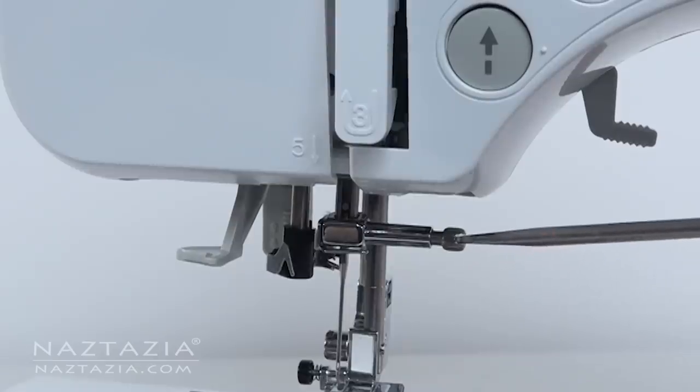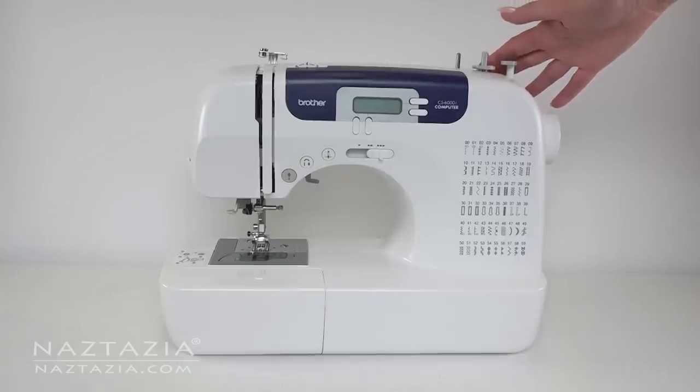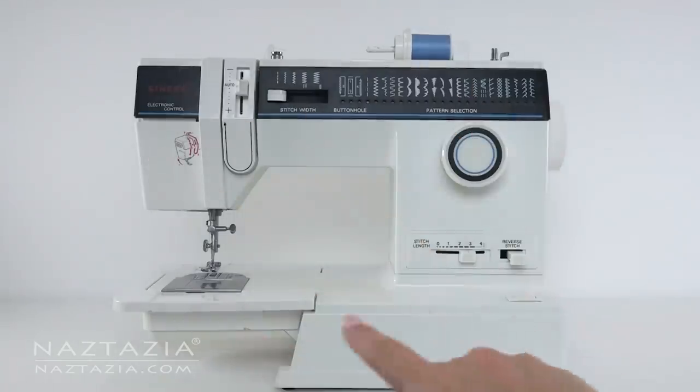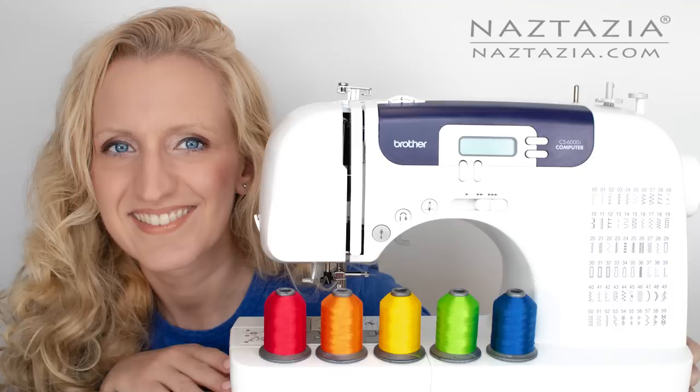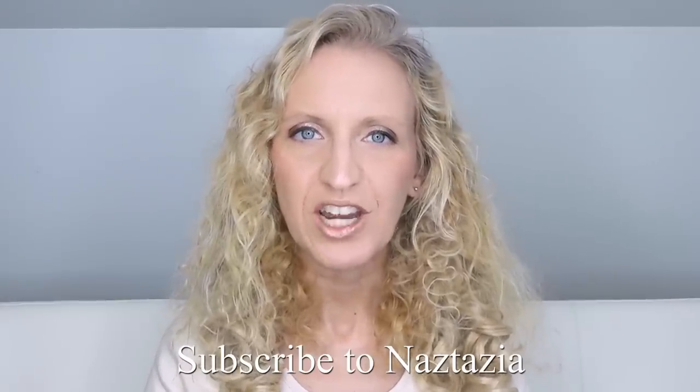And that's it. When you are done sewing, always shut off the machine and cover it to protect it. Check the owner's manual about ongoing maintenance and care. And that's how I use a sewing machine. To get more videos like this, please subscribe to my YouTube channel.